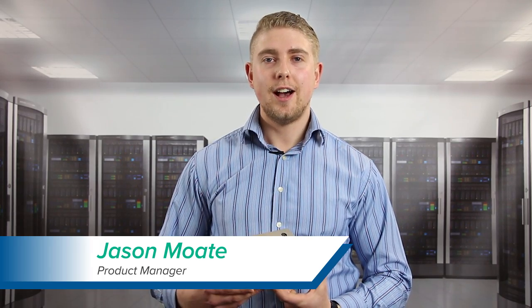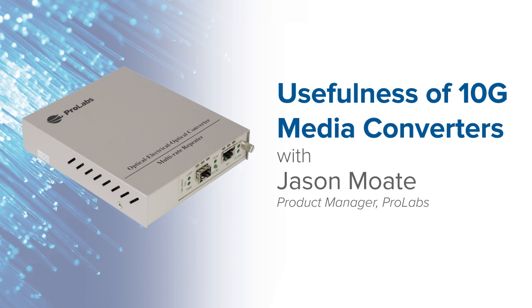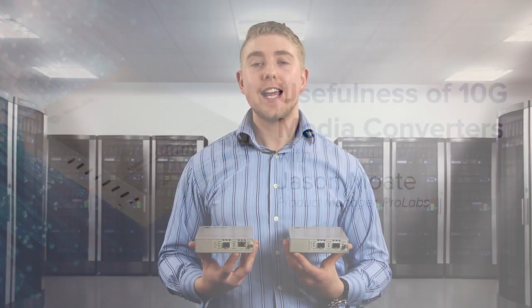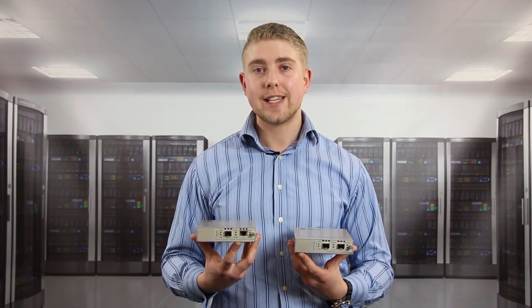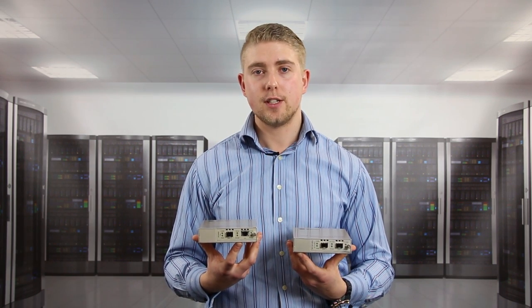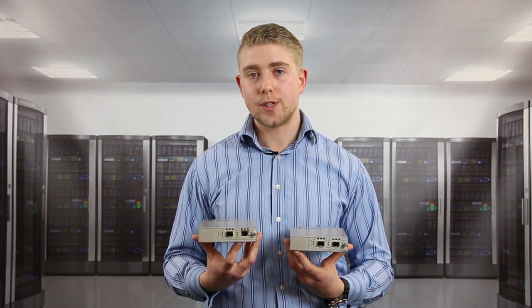Hi, my name is Jason Mote. I'm a product manager at ProLabs and I look after the media converter range. ProLabs has a range of 10 gig media converters. On my right hand side I've got an example of our 10 gig copper to fiber media converter. This performs in exactly the same way as our 1 gig but of course at the higher data rates.